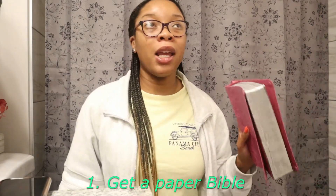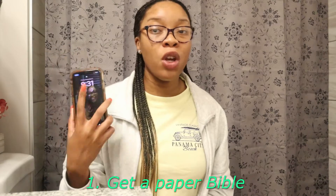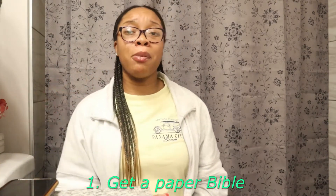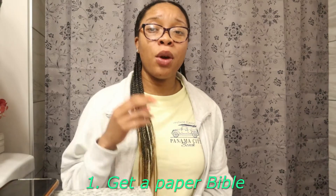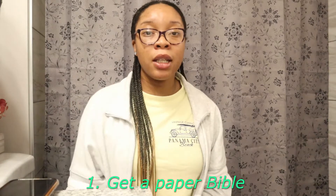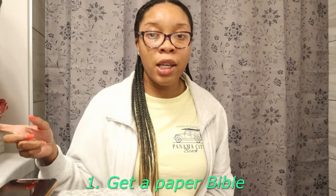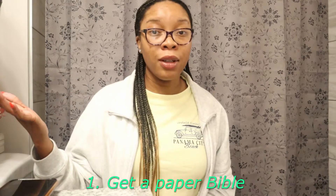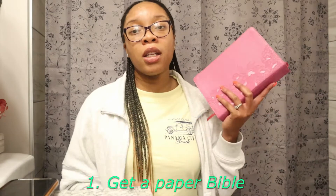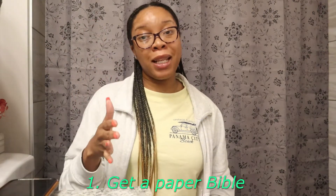Starting off, get you a paper Bible. Do not be a Bible app person because it is just too easy to get distracted when you're on your phone. Real world example: you can be on your Bible app reading, you're about to really unlock that revelation that God has for you, and the next thing you know you get a notification. Now you're over on your email, then Facebook, Instagram, TikTok — and your whole Bible study is just thrown off. It happens that quick. Get a paper Bible so you can put your phone on the other side of the room and really focus.